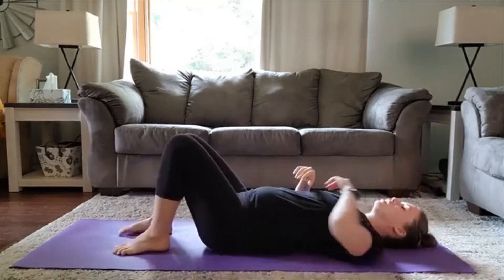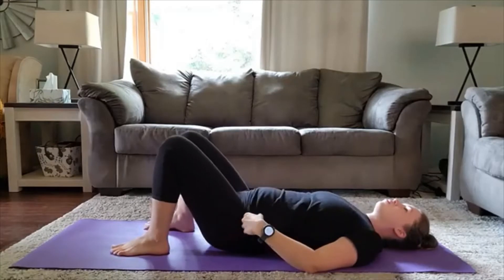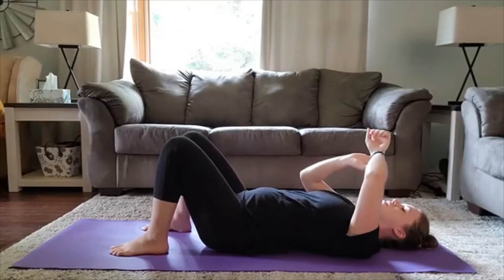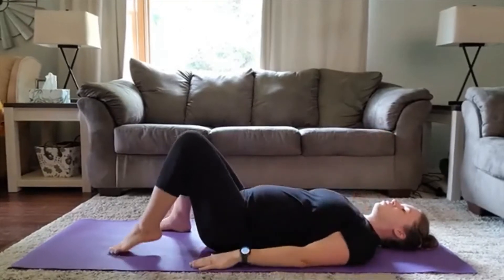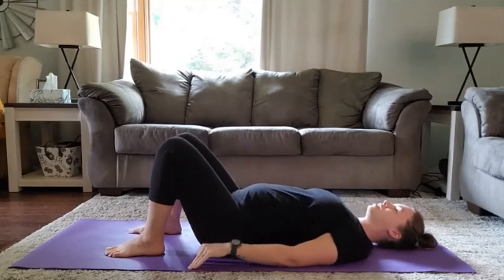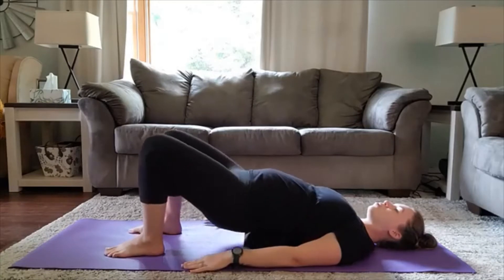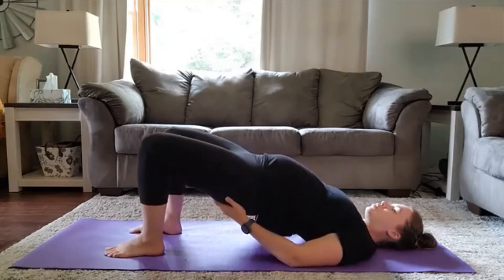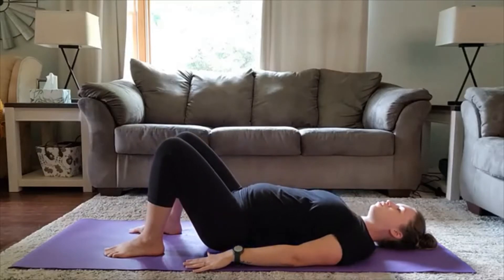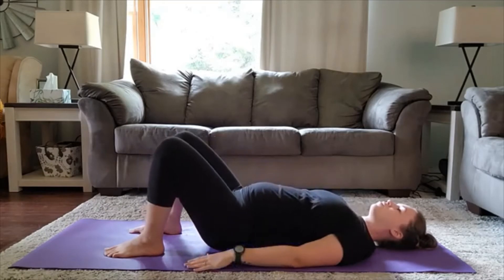So we're going to work the posterior chain — the low back and the glutes, also super important in the pelvic floor. We have 15 reps for this one. Bring your heels into the mat, arms at your side, dig those shoulder blades in. You're going to do a nice deep inhale at the bottom and exhale press the hips up to the sky, squeezing those glute muscles and elongating the low back. Bring it back down to the mat for a total of one. Exhale lift, inhale down.